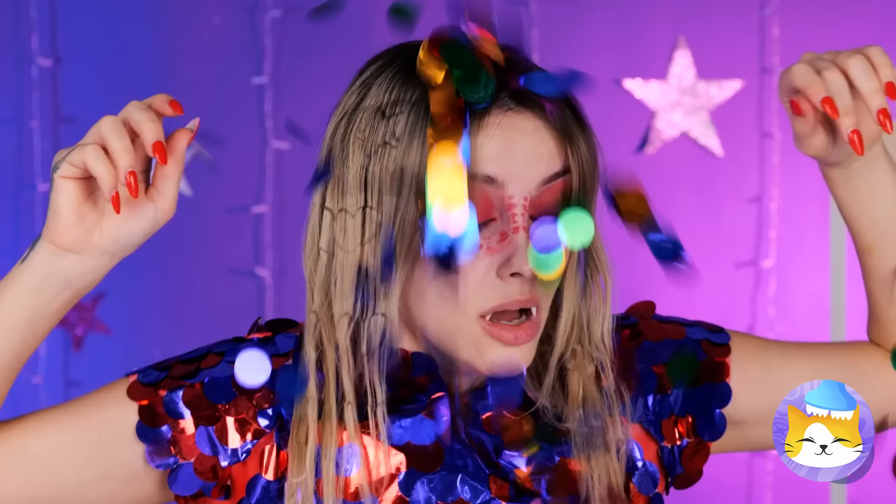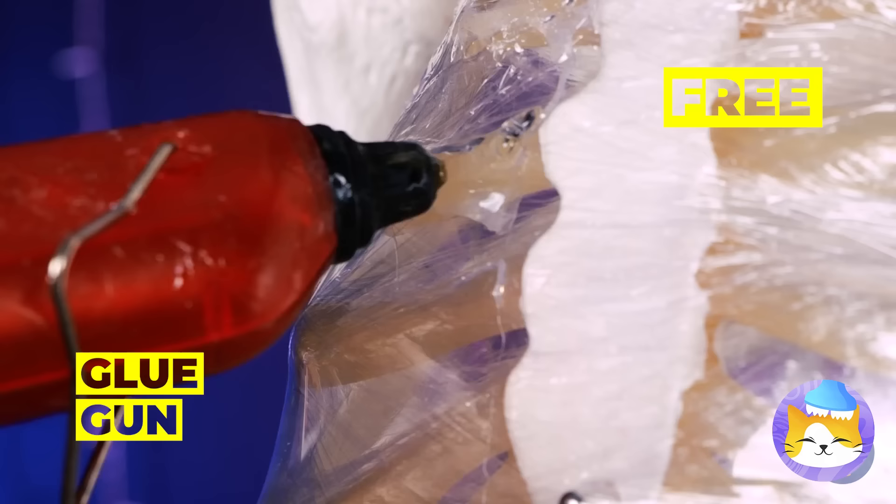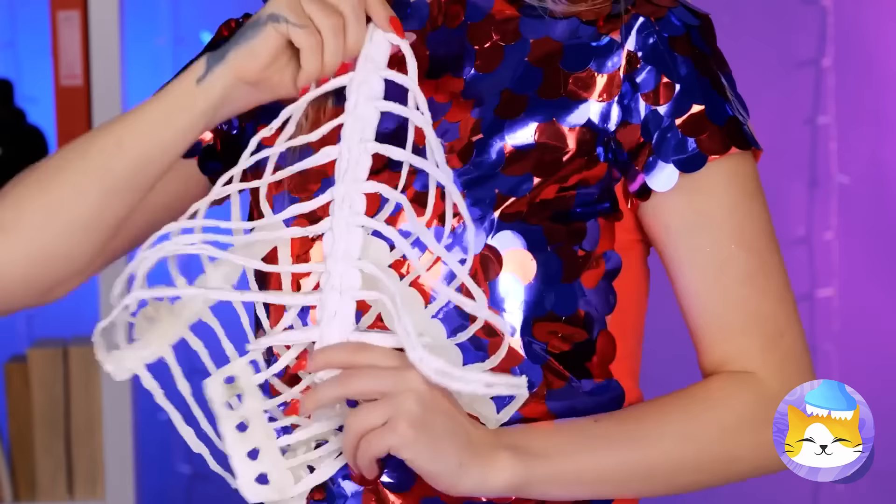Our new friend here wants to help — look, confetti and a new outfit! Now Mr. Bones wants to help. Cover his chest with clear wrap and add some hot glue on top — those ribs make a great pattern. Now it's a stylish new bodice!